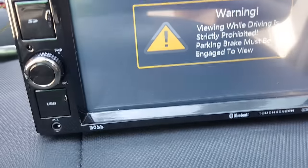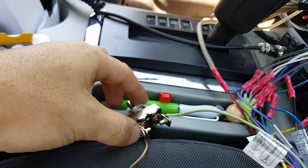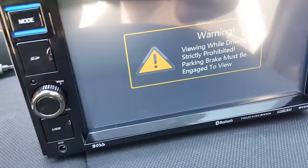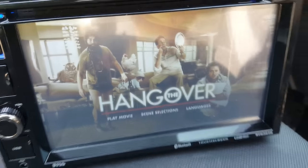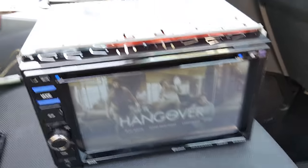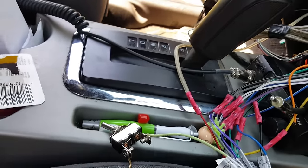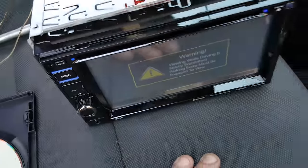Now if you turn your little toggle switch on and ground that wire — there's your video. That's the easiest, simplest way to do it. You'll just need to buy a toggle switch, find where you're going to ground it, and find where you're going to put your switch. Thanks for watching.